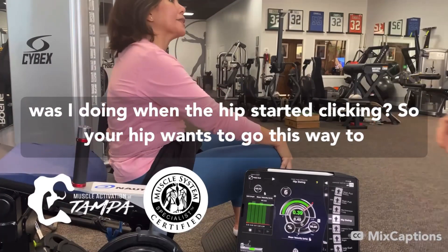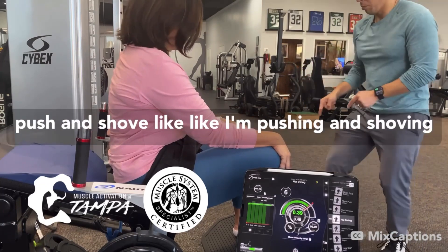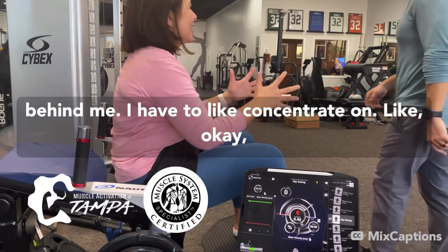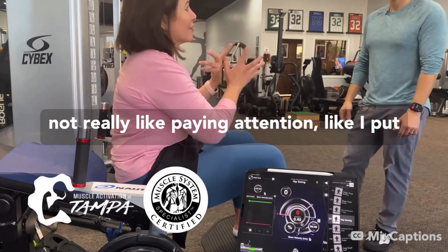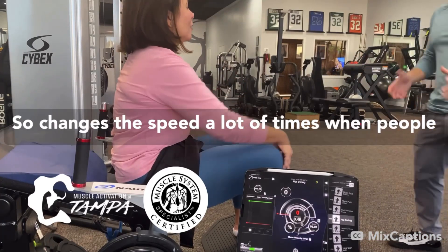What was I doing when it started clicking? So your hip wants to go this way, to the side. I have to concentrate — I'm working on the left. Because I think if I'm not really paying attention, I put all the weight on the right. Okay, that makes sense. So it changes the speed.